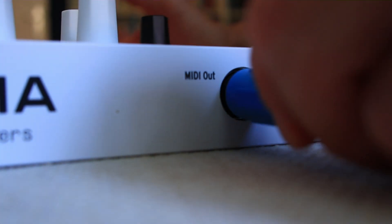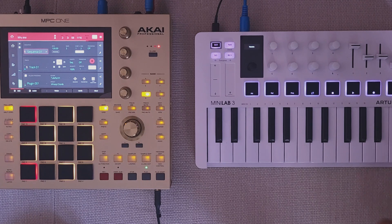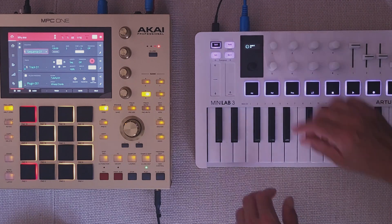Freebeat dedicated an entire video to MIDI mapping on the MPC1 on his channel, but following his instructions didn't really help me. None of the knobs I turned on my Minilab 3 would trigger any MIDI events on the MPC1.